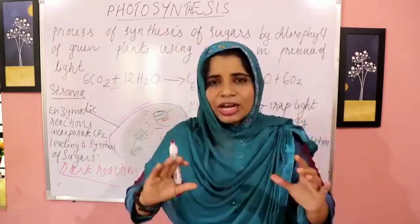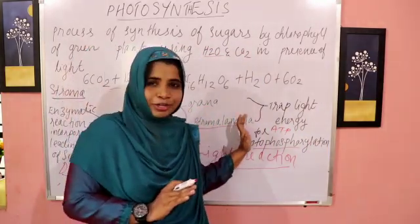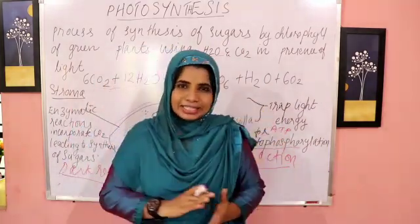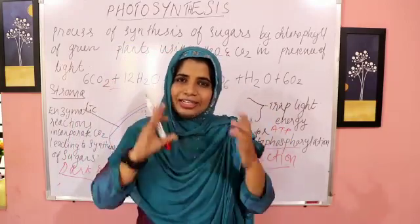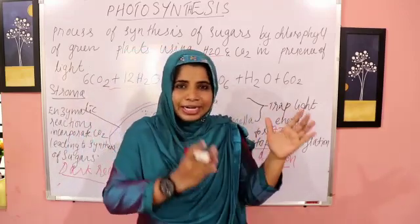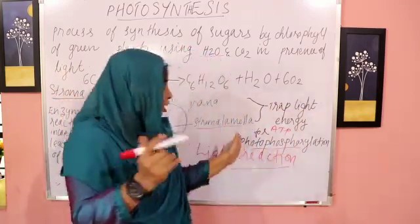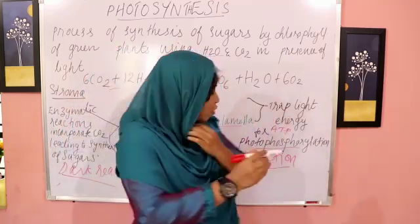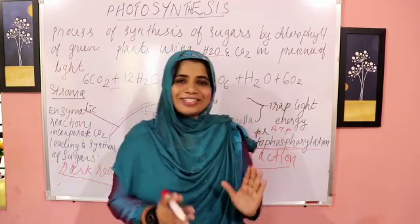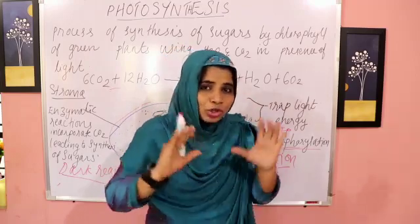Taking into account light energy, this light energy is the energy currency for plants and animals. ATP is part of respiration. ATP is a triphosphate compound. Here is phosphorylation — phosphorylation in the presence of light is known as photo phosphorylation. Photo means light — photo phosphorylation.